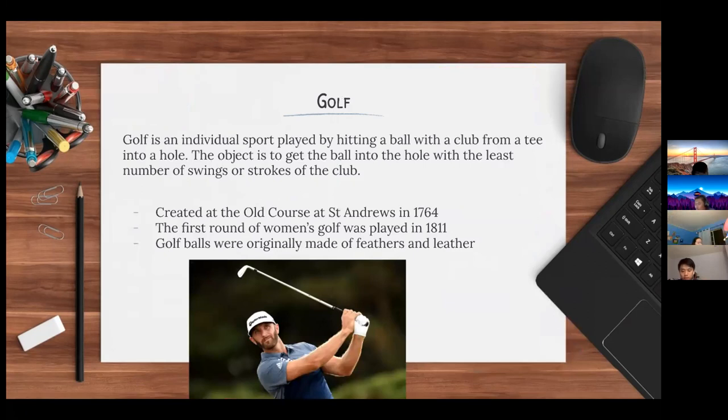Golf is an individual sport played by hitting a ball with a club from a tee into a hole. The object is to get the ball into the hole with the least number of swings or strokes. Golf was created at the golf course at St. Andrews in 1764.